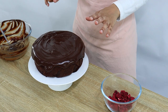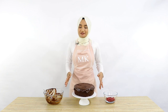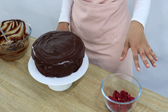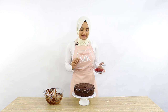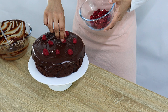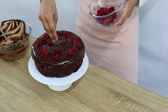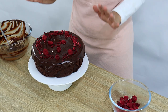Once the ganache is nicely spread out, we're going to finish off with some decorating. You guys can decorate this cake however you like — sprinkles, chocolate, lollies. I like to put raspberries on top of my chocolate cake, so I've got some freeze dried raspberries here. I'm going to put a few around the cake and also crush some in my fingers and just sprinkle that on as well. And then once you finish decorating, your chocolate cake is all done.